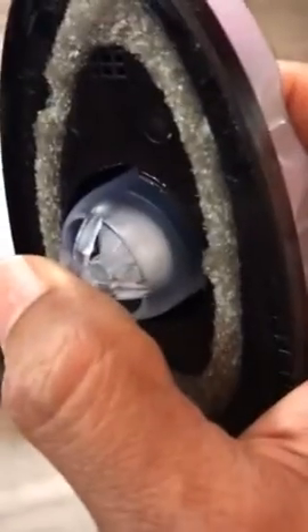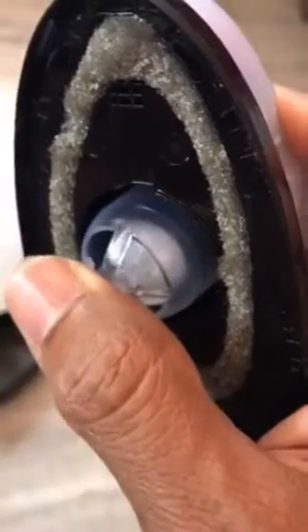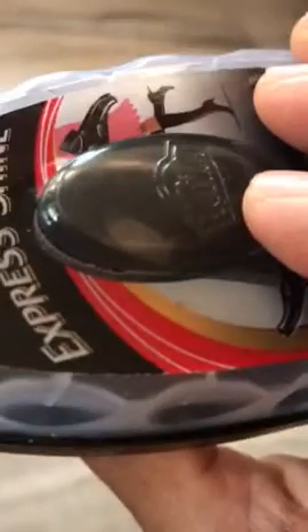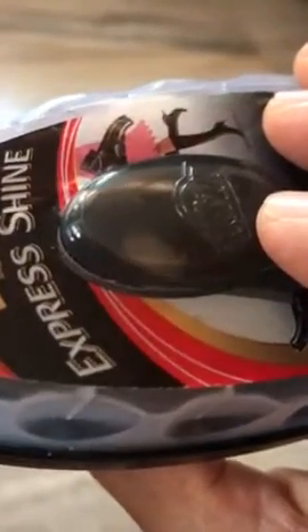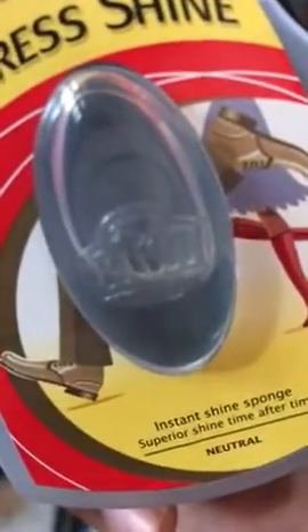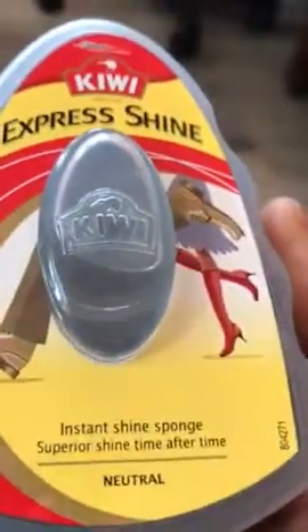From the compartment behind the sponge, the waxy liquid comes out. To know the amount of liquid remaining, you can see the level indicator here. This one is empty of course, but there's another one where you can see the liquid moving about.